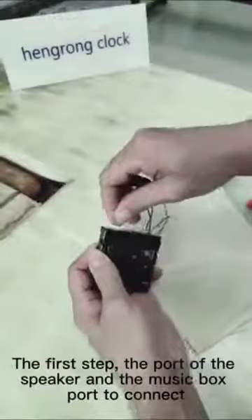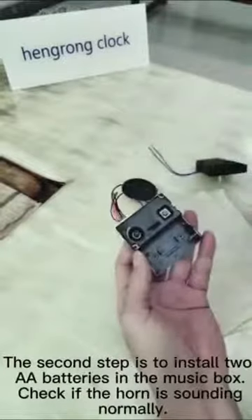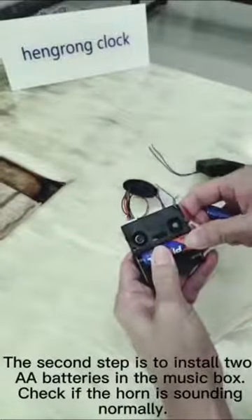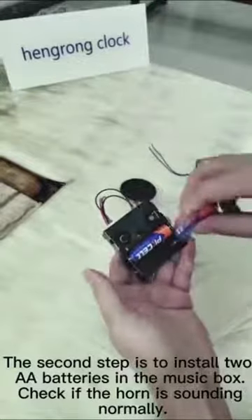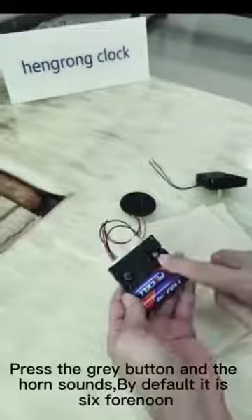The first step: connect the speaker port to the music box port. The second step: install 2 AA batteries in the music box. Check if the horn is sounding normally. Finally, press the grey button and the horn sounds.